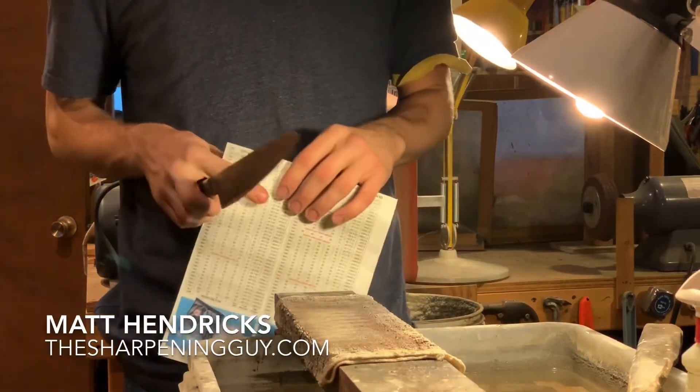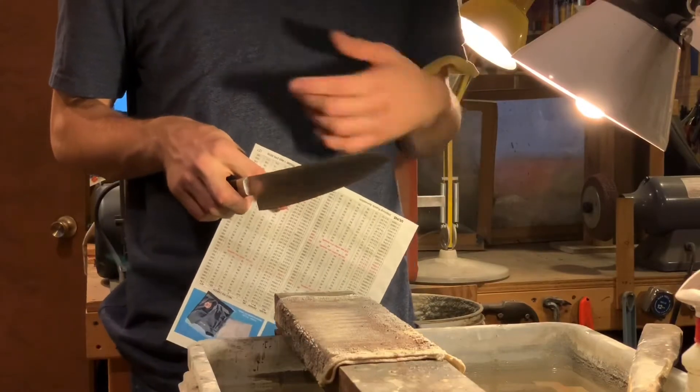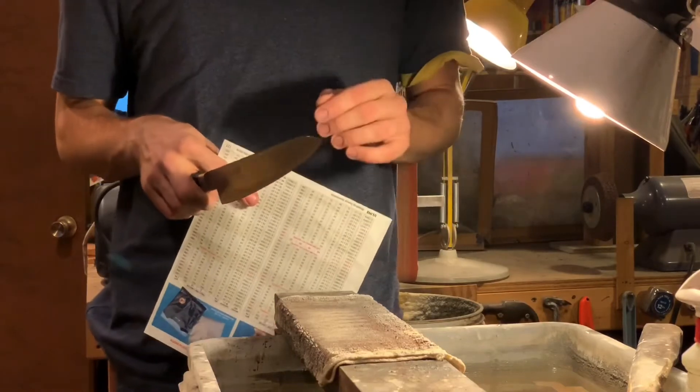Hey everyone, this is Matt Hendricks with The Sharpening Guy. A lot of people ask me what is sharp, or how do I know my knife is sharp, or how do I know when my knife needs to be resharpened. Here are a couple quick tests you can do.